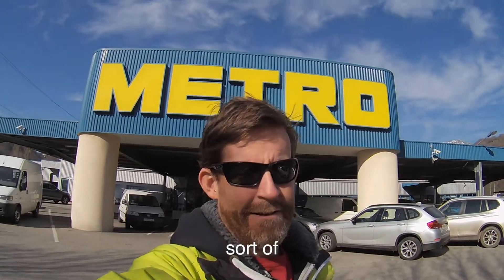Good morning guys and welcome to day 88. As you can see, I am down the valley and we're going to do a bit of a liquor haul at Metro. Let's see how we can get wasted — or not so much wasted, but it's for work, you understand.